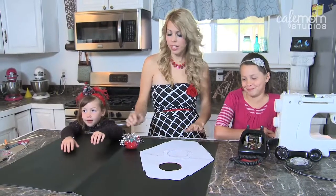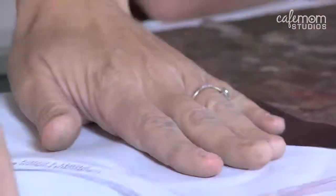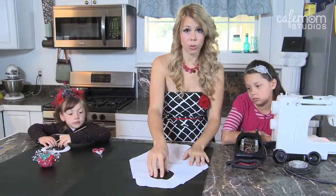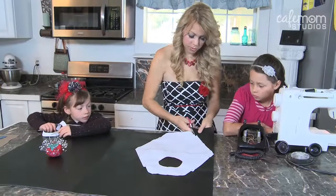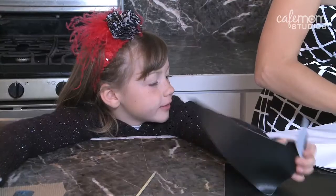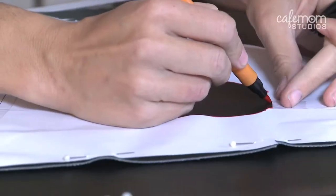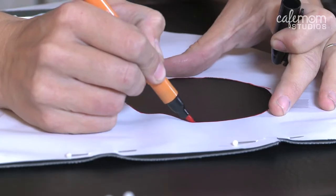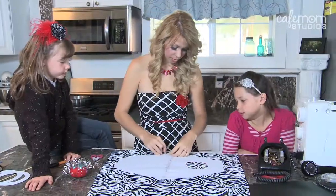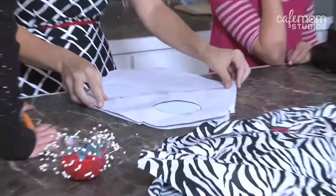After you've cut out your pattern, you're going to pin it to your vinyl. You want to make sure that you have it pinned down really well so that your purse is cut to the right measurements. We're not going to cut out the center hole yet. Before we remove the pattern, you want to mark the inside of the circle, but we won't be cutting it out yet. Then we're going to unpin this and pin it to the interior fabric. We're going to flip the vinyl over and trace our circle on the inside of the vinyl.